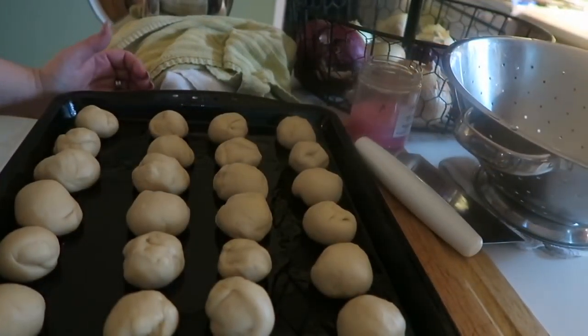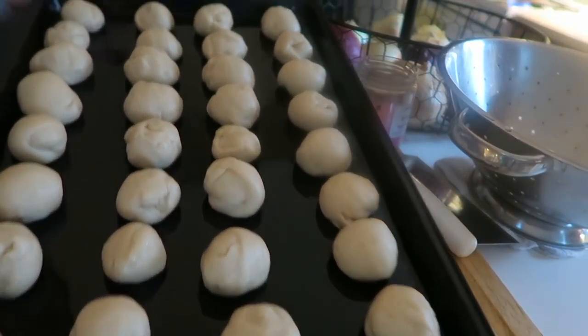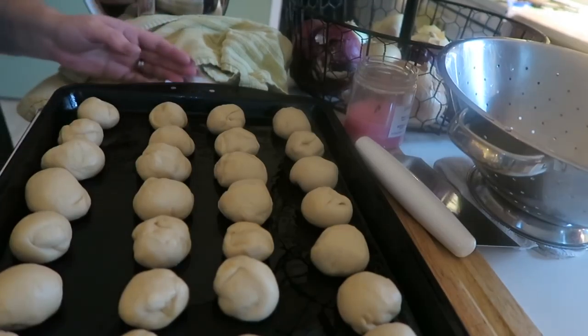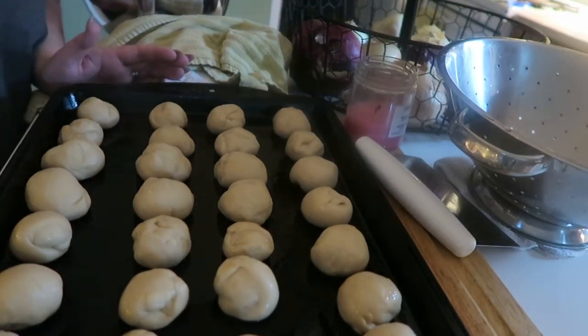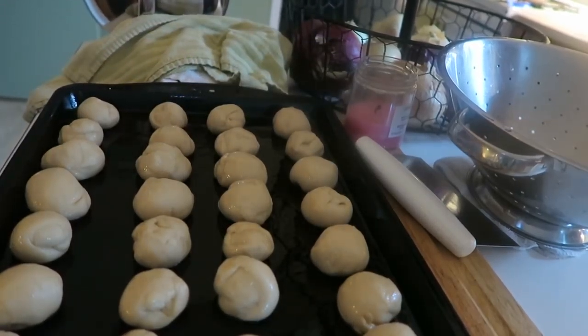Just to show you guys, this is a very sweet honey butter roll, and it's going to add just a little bit of hot sweetness to our Thanksgiving. I'm spraying it with coconut oil — that's the oil I'm using for these.